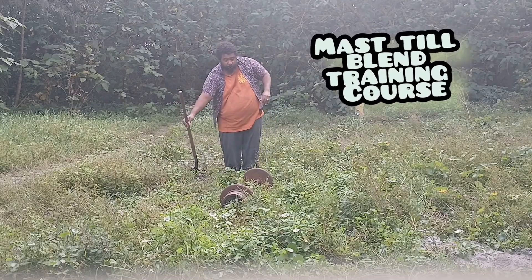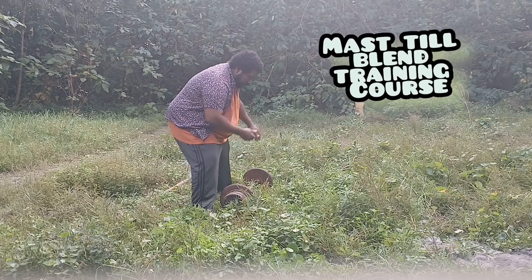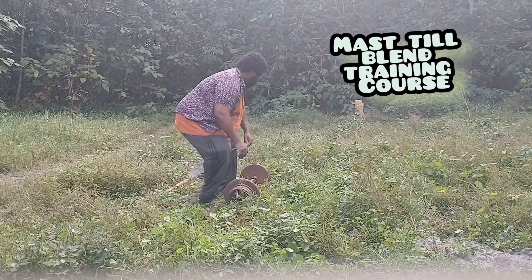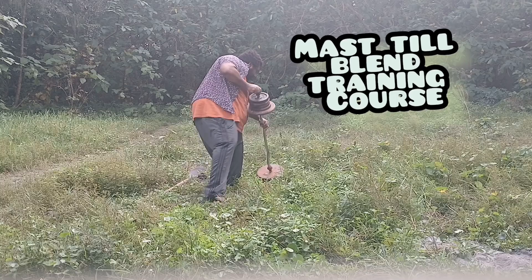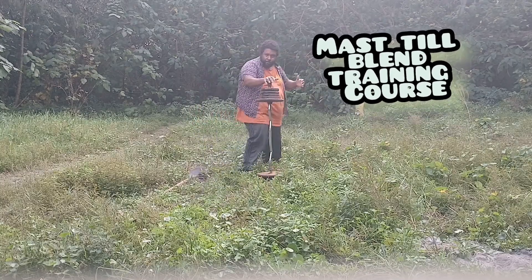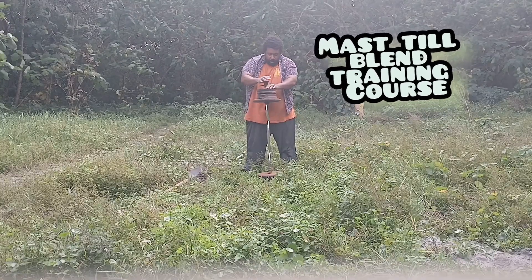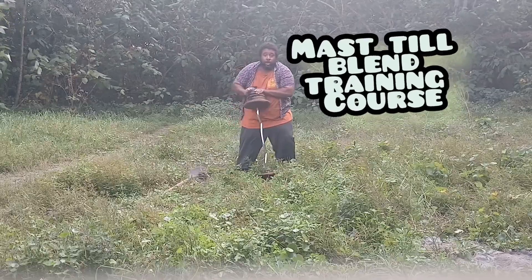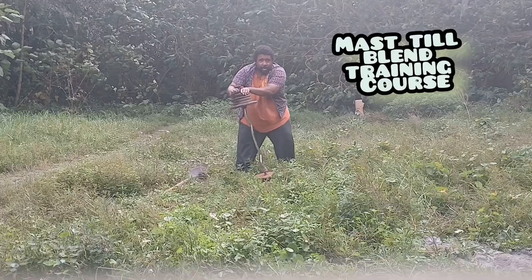Then you're going to take your weight and put it down on the ground like so. Once you have it in the ground, make sure it's centered.